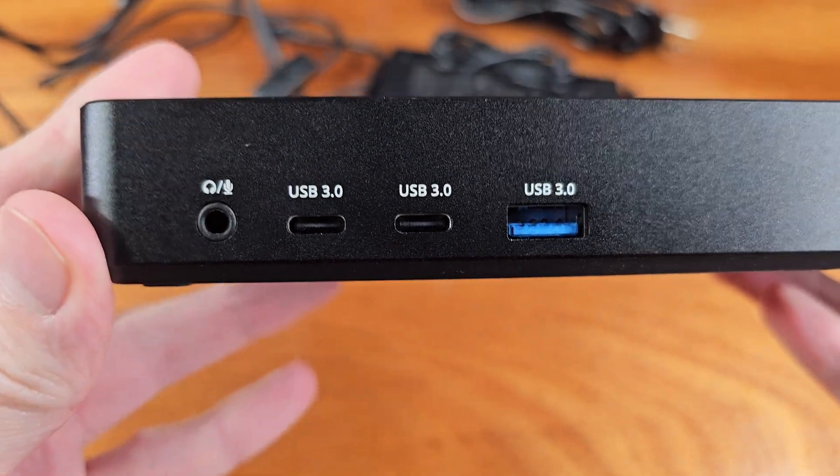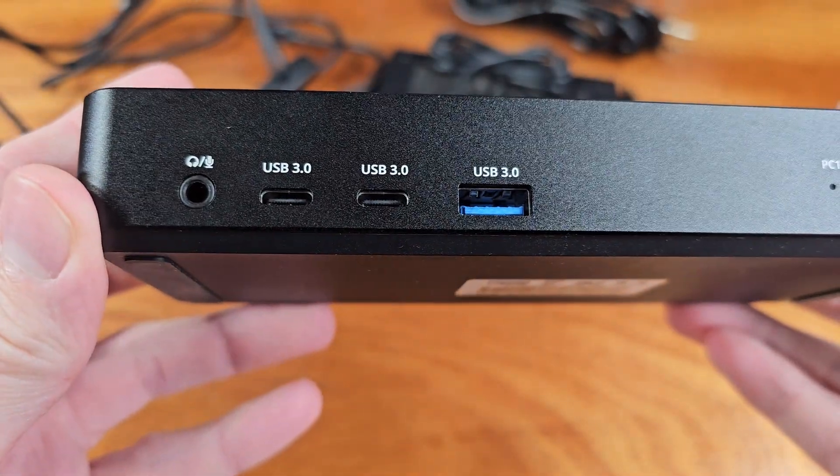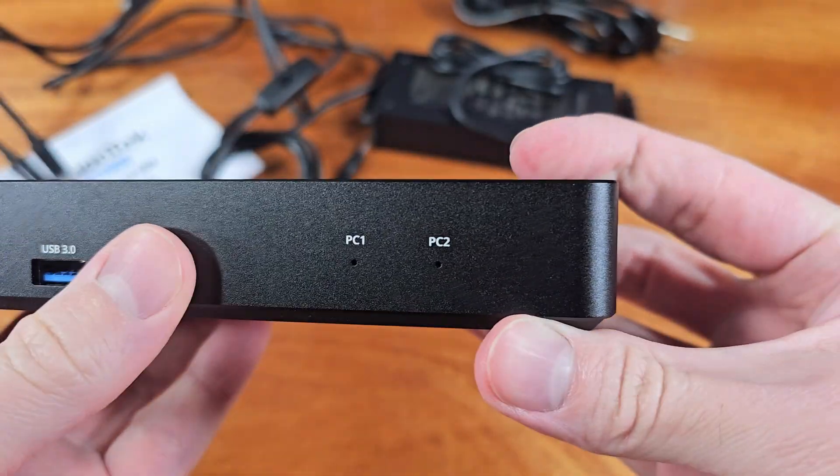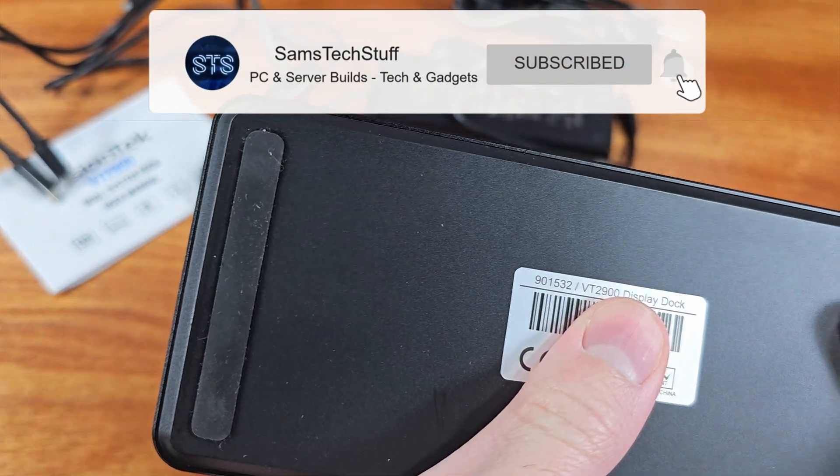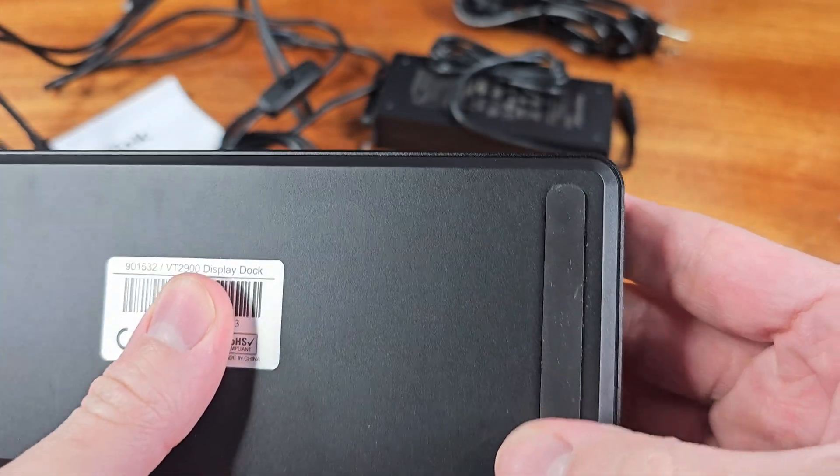In terms of the maximum video resolution, you can get 4K60 out of either video port alone, or if you plug in both video ports, you can get 4K30 out of both of them.